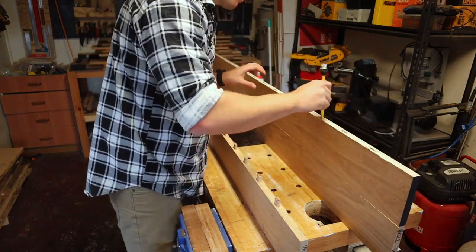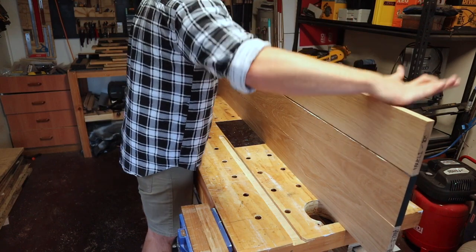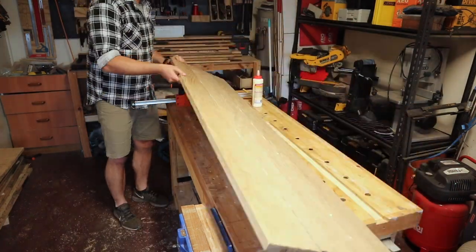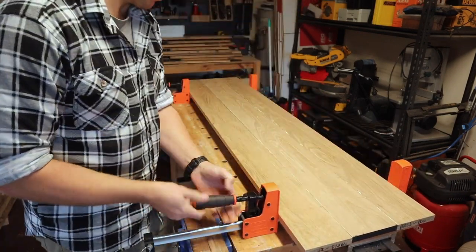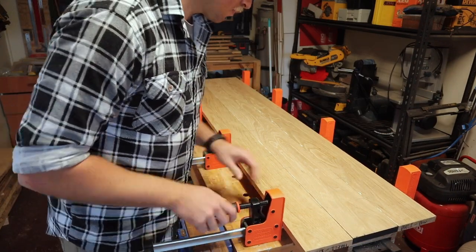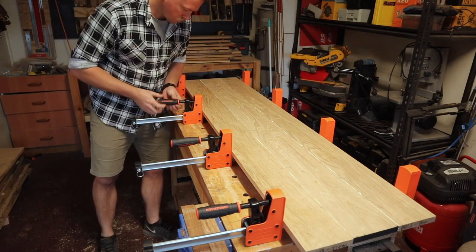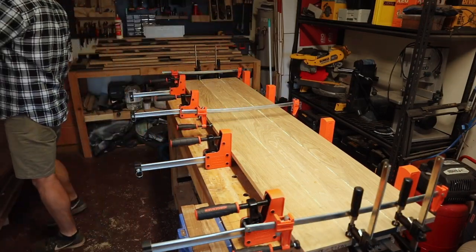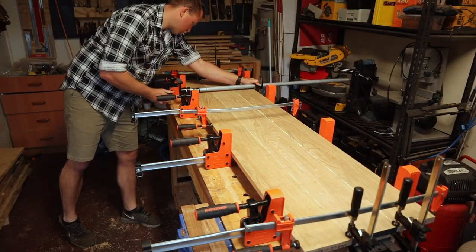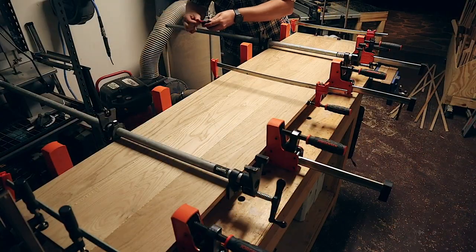Plenty of glue, plenty of dominoes, and the panel comes together with a bit of encouragement from the hammer fist. I let the glue set up a bit and scrape off the squeeze out.